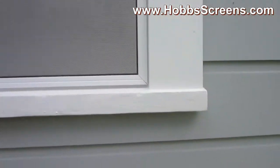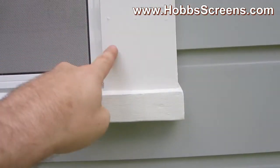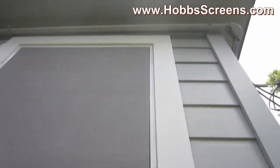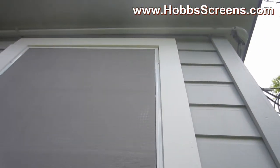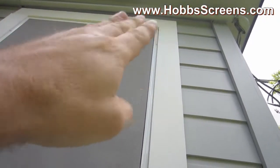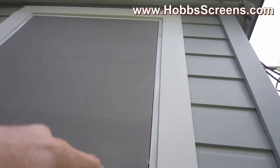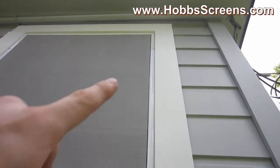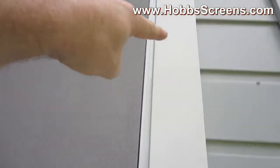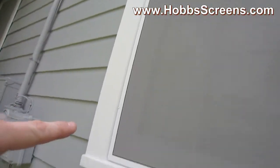If you wanted to, you could come out on the outside and screw here and mount it on the outside, going all the way around. This particular home happens to have the miter up there flush. I've seen homes where it's not flush and the screen wouldn't sit very well along the outside edge, but it is a possibility too.